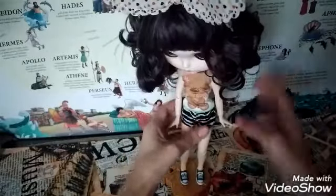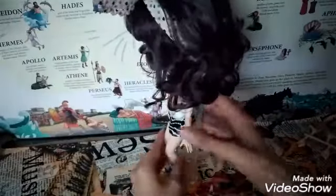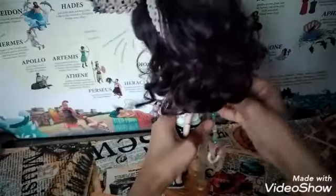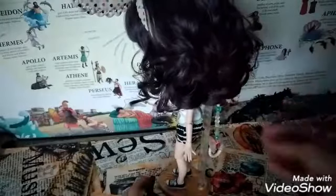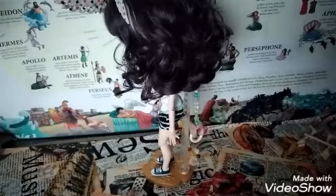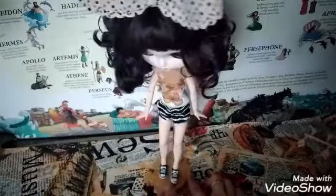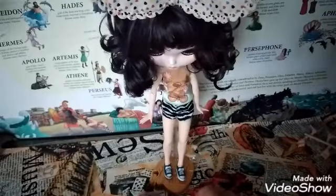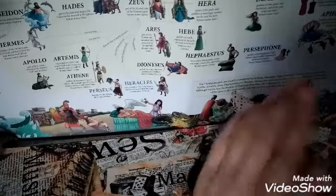Oh, there you go — this is how she stands. I can adjust. I think she's standing tall, unlike with the other stand. If I display my doll, this is what worries me — I don't want her to fall. That's why I bought her a new stand. And sad that this doesn't work at all, to be honest — this doesn't work.